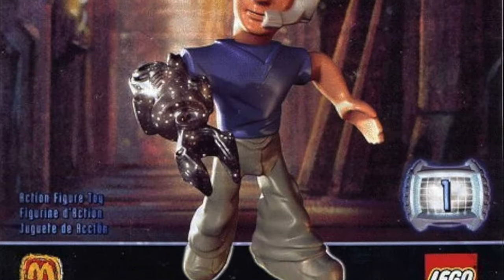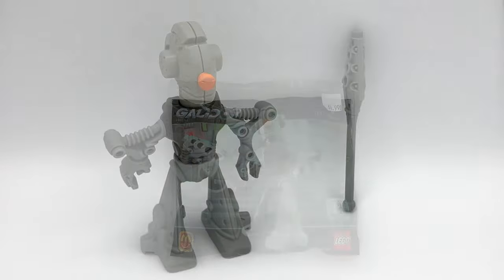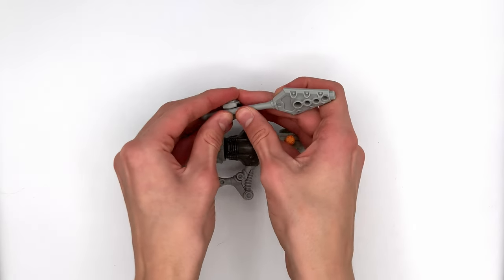Trust me, with this line, it could have been worse. The only accessory you get is this spear, which doesn't even fit in his hand, even though on the packaging it shows it in his hand. You can only fit it in his other hand, which is not what the packaging shows. I tried to force it in and everything, and it would not go.